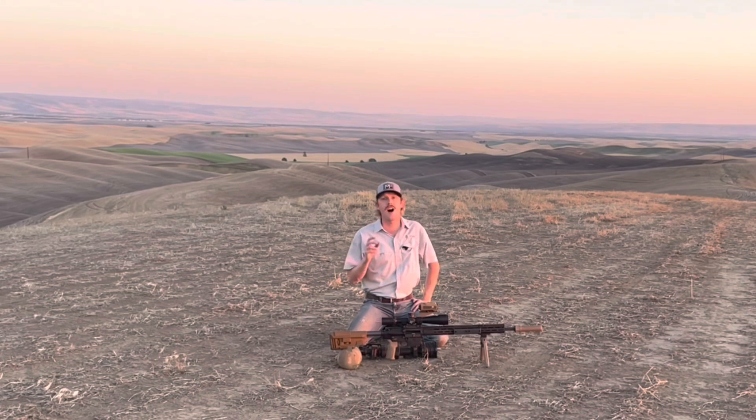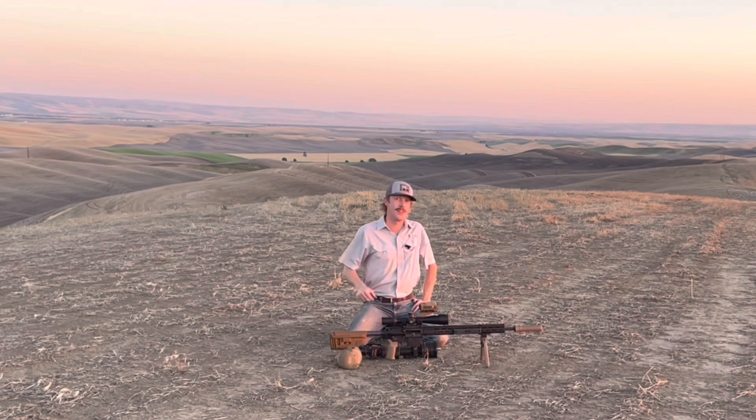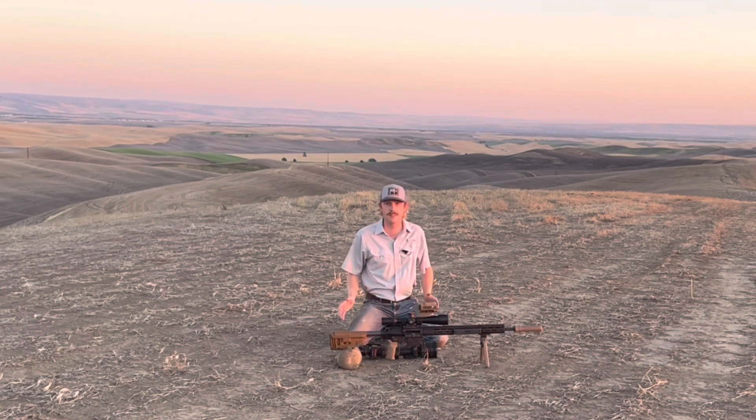Hey there and welcome back — awesome video in the works for you tonight. You can't tell it, but the sun is almost set here to the west. You know what that means: in just a little while we're going to be able to fire this rifle up after dark and do some long-range shooting.